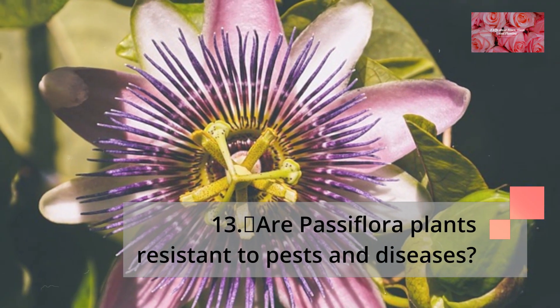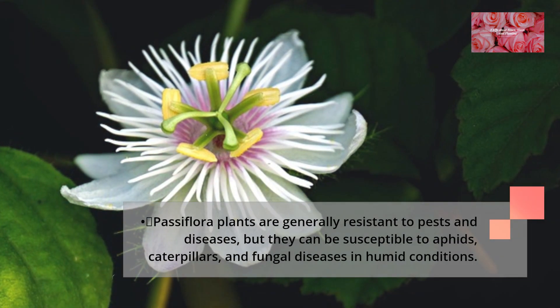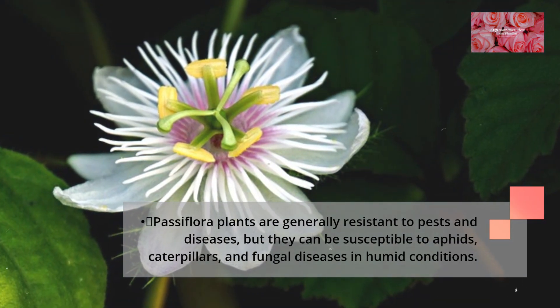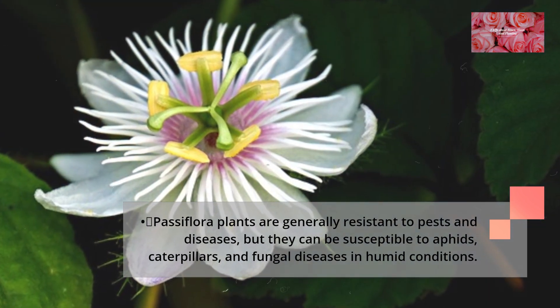Are Passiflora plants resistant to pests and diseases? Passiflora plants are generally resistant to pests and diseases, but they can be susceptible to aphids, caterpillars, and fungal diseases in humid conditions.